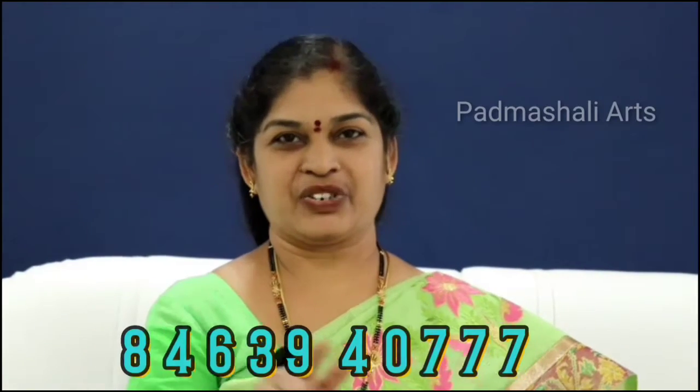If you have any interest, please contact me at the number provided. The address is scrolling on screen. I am available to teach classes.